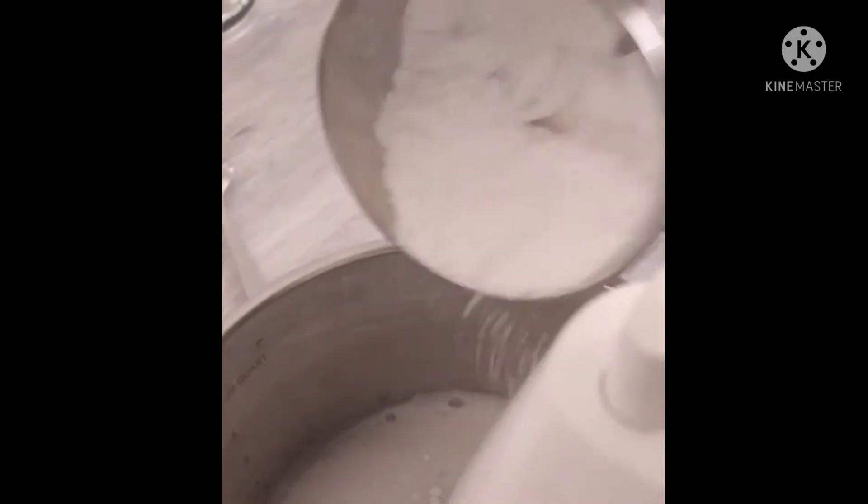Now our egg whites have become a little fluffy. Let's add our powdered sugar little by little and beat it until the powdered sugar has completely dissolved. I have added all the powdered sugar into the egg whites. Now we have to beat the egg whites until they become thick and fluffy.